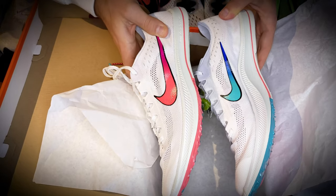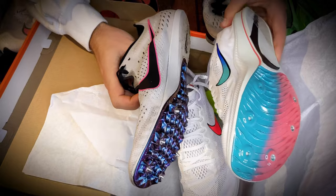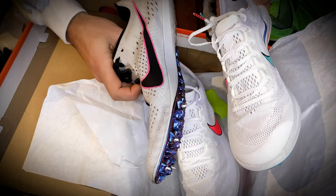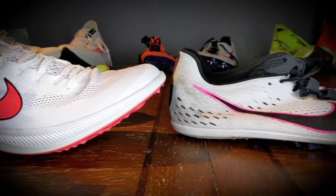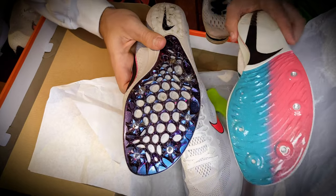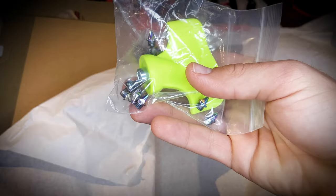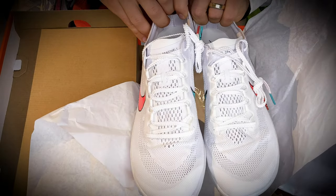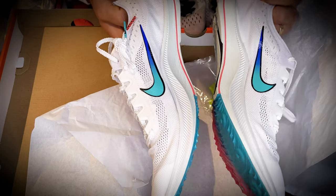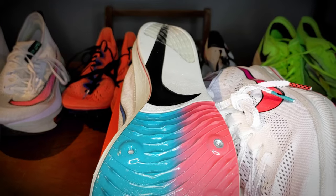If we look at the thickness of the sole, it's definitely thicker than previous Nike track spikes. You can see the Nike Victory Elite 2s here — there's certainly more foam on the bottom of the shoe. That leads me to believe it's probably going to be cushier and leave your legs feeling a little fresher at the end of the race and post-race than a traditional spike would. The spike plate is very similar — you have the six-spike configuration on the bottom, so nothing new there. And there's also a super cool colorway on the bottom of these Dragonflies as well.